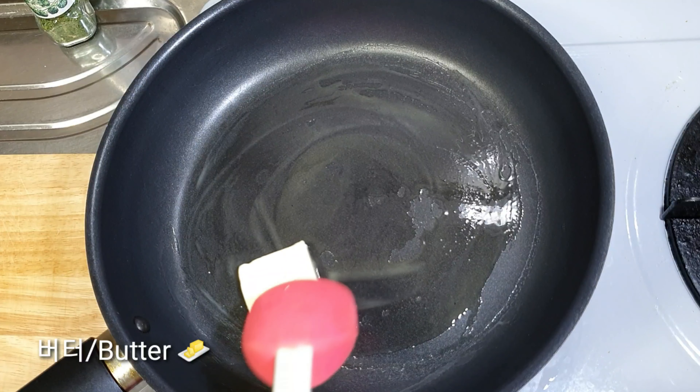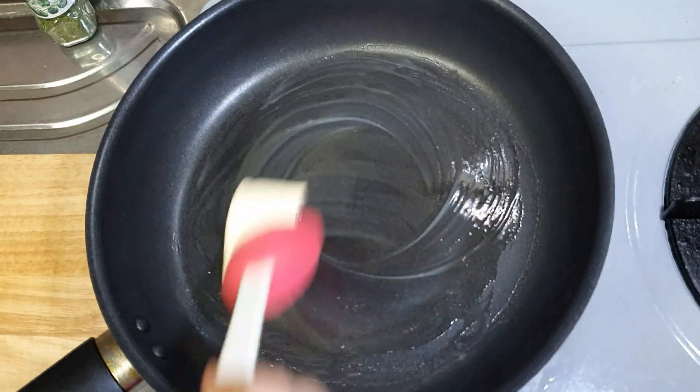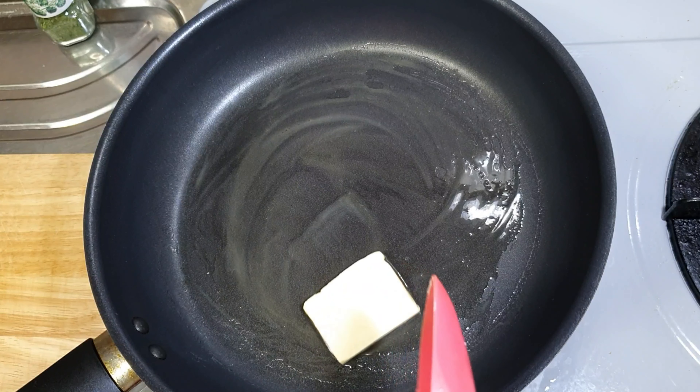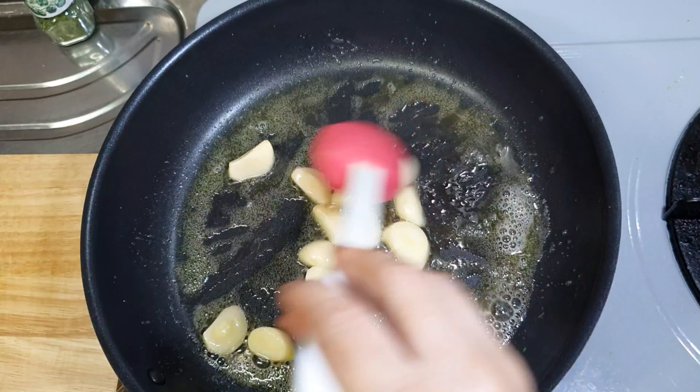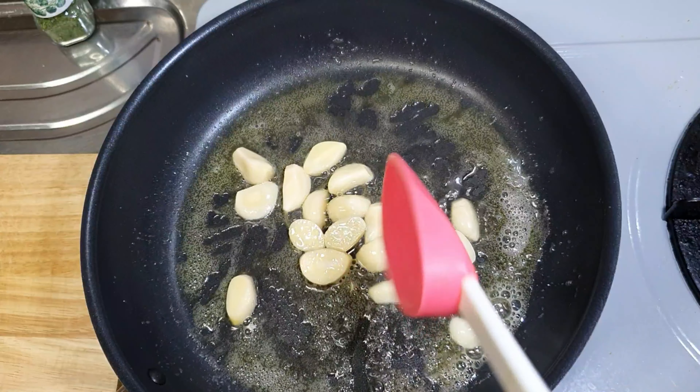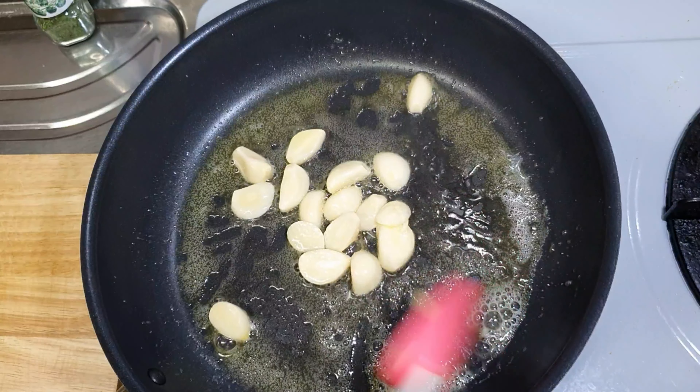It's about 15 minutes in the pan. It's got a little bit more. I'll see this one. Let's get ready. I just need to make it.